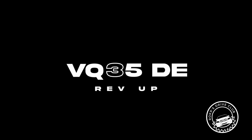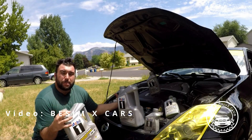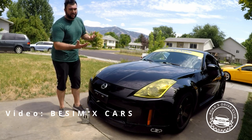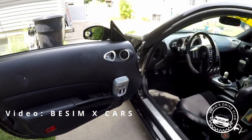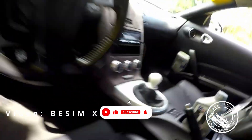VQ35DE Rev-Up. This was an updated version of the original DE motor that increased horsepower but lost a little bit of torque, coming in at 300 horsepower. This motor still consumed a lot of oil. You can find these in the mid-2005 to 2006 350Zs and G35s. There are a lot of changes inside the motor, but the Rev-Up motor is the best of the two DE motors.